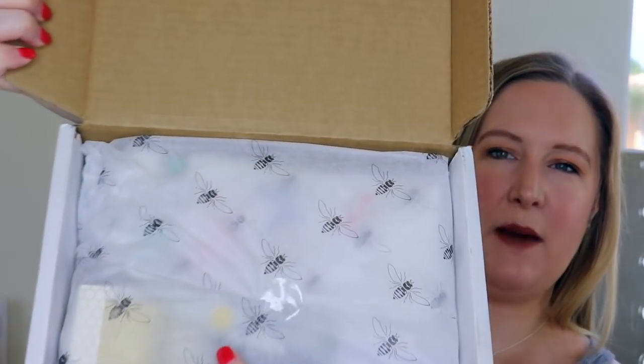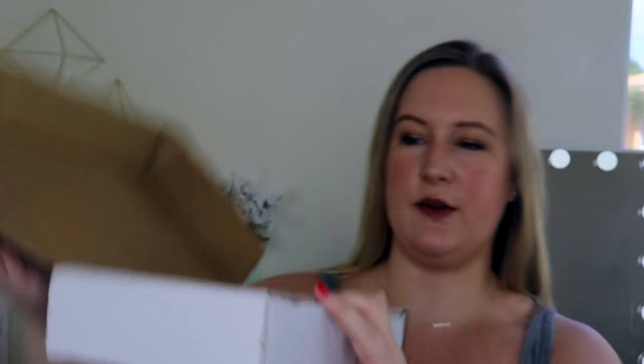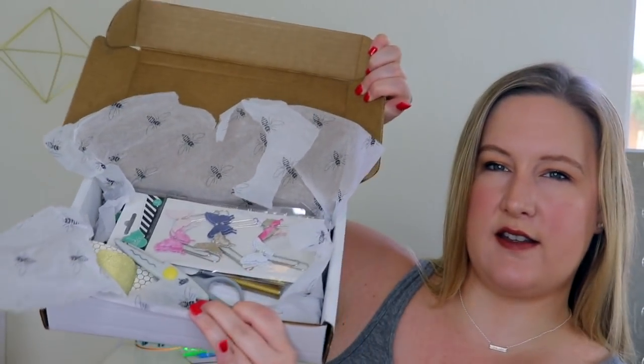I have no idea what's inside — I have not looked at any spoilers or any other videos. When I open up the box, I see some tissue paper that has bees on it, which is super cute. And then underneath it, this is what I see. I'll just take one thing out at a time and show you guys.